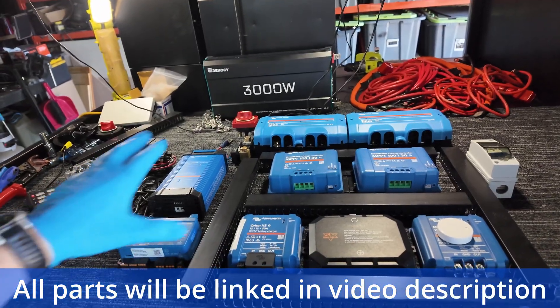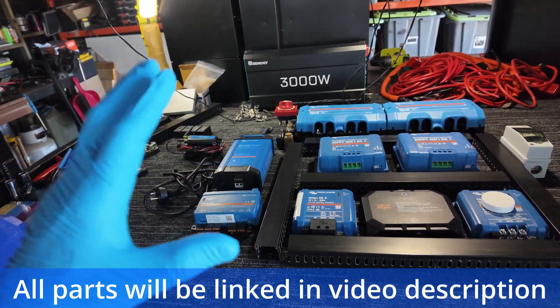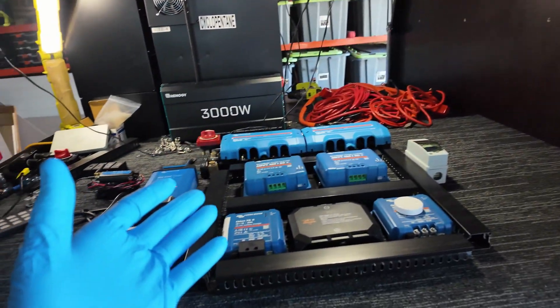Today's video is going to be all about talking about all this gear, why it's all blue and what the story with it is, and then how to install all of this up on there. So without further ado, let's get started.